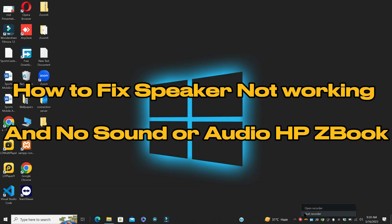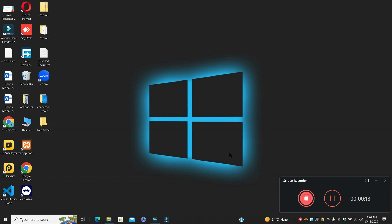Hey guys, welcome to my YouTube channel. In my today's video, I'll be sharing with you how to fix speaker not working and no sound or audio problem in HP ZBook.